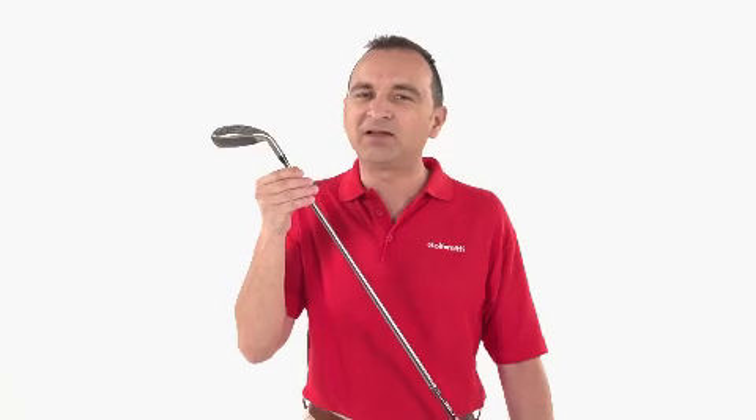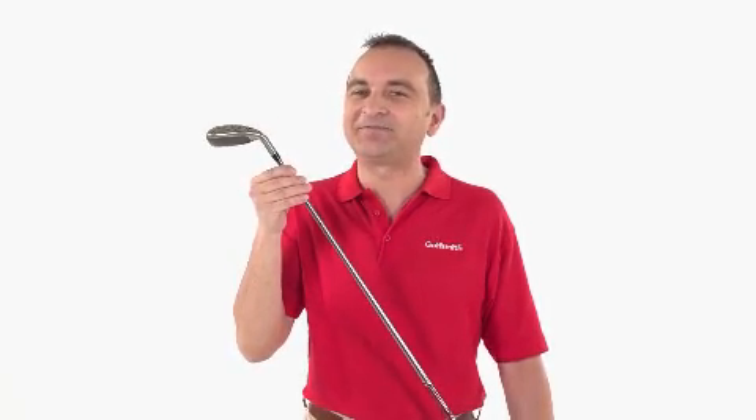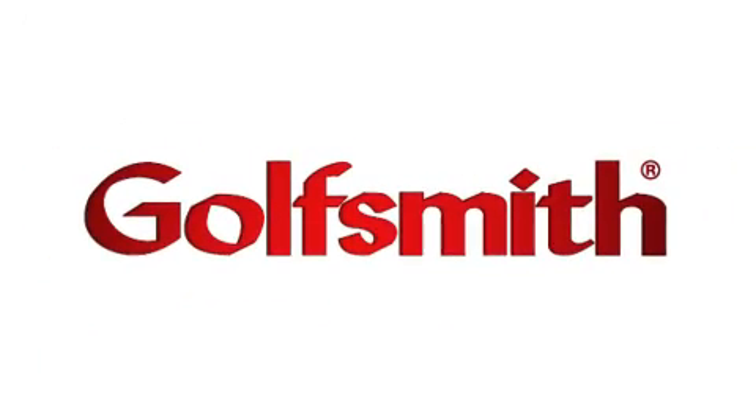If you're a mid to high handicap golfer who's looking for a hybrid to take strokes off your game, give the Ping G20 Hybrid a try. You may never hit your long irons again.